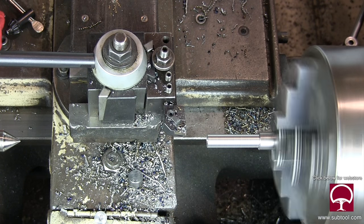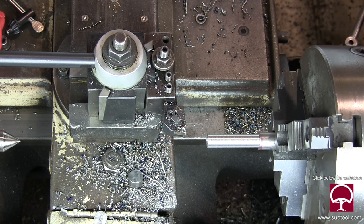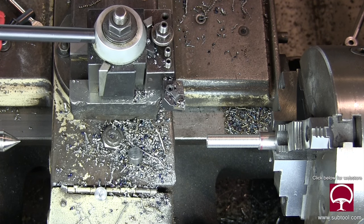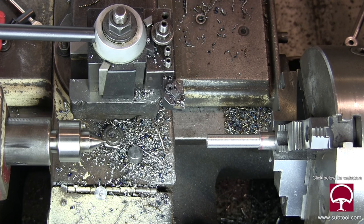That's me running the lathe, although I don't think we get a shot of me until later. As a toolmaker, I was a lathe hand as well. Back in those days, you had to be an all-around machinist.